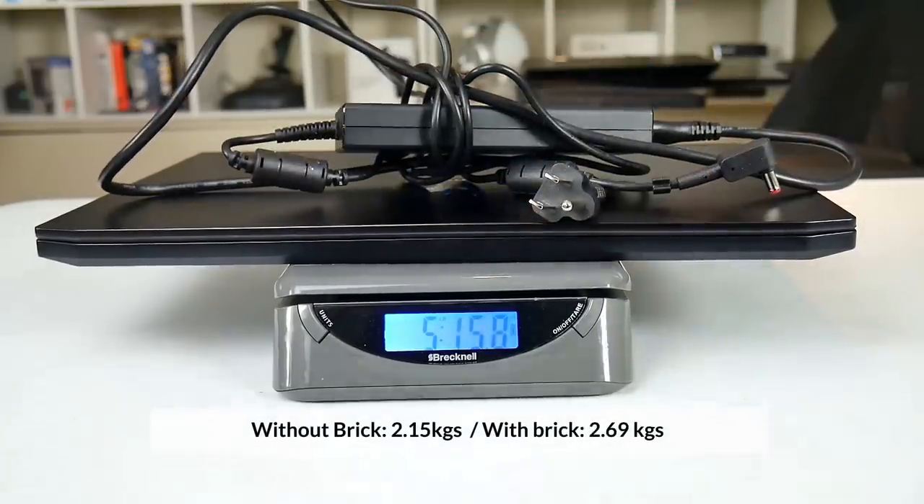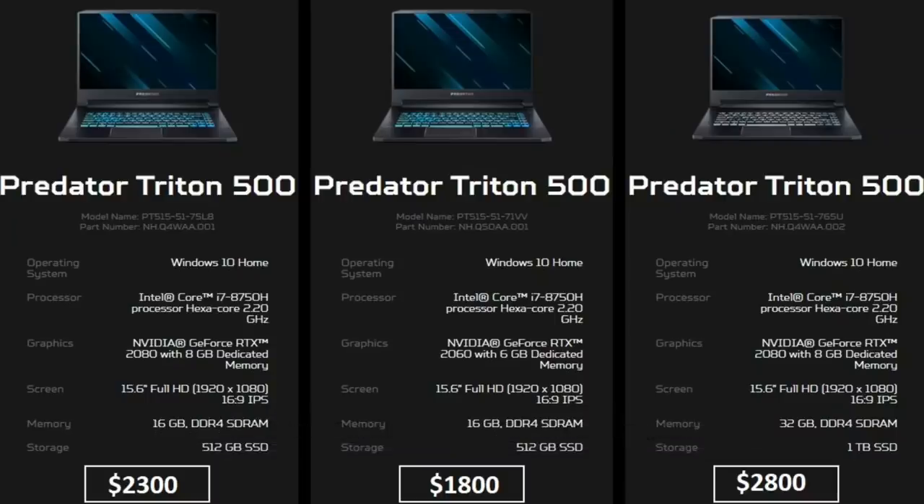There are basically two models currently: the RTX 2060 for $1800 and the RTX 2080 Max-Q starting at $2300, although a 2070 Max-Q one is rumoured. Both come with a 512GB PCIe SSD, 16GB of RAM running in dual channel and a 6-core i7-8758 CPU.